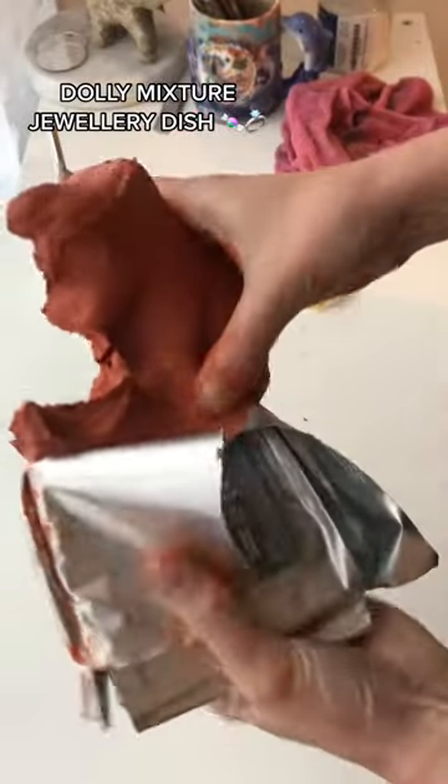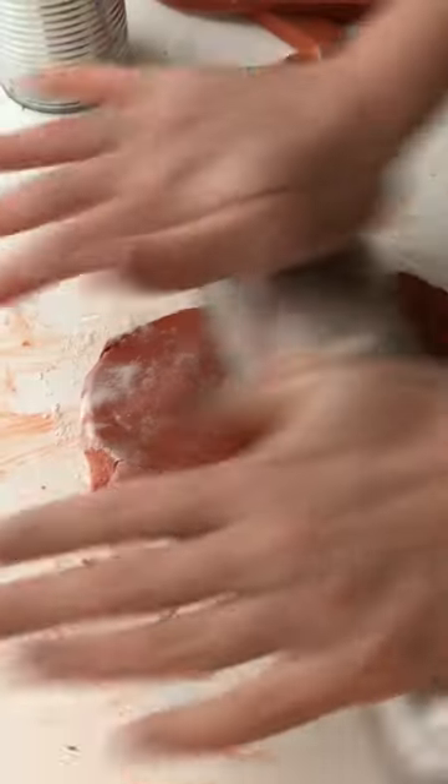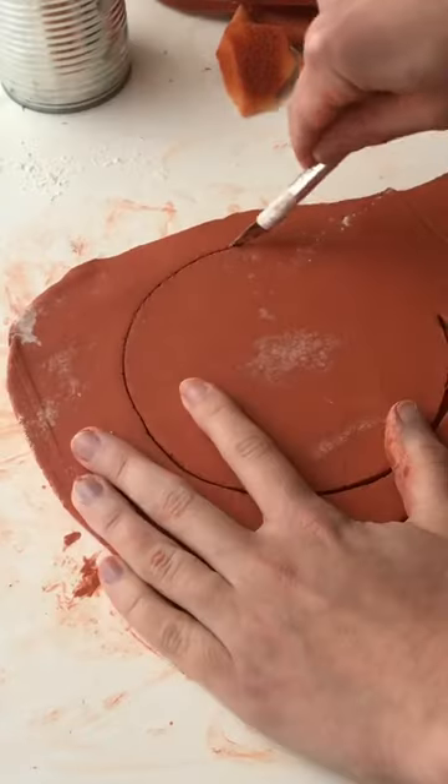You should make this dolly mixture jewelry tray for someone - it's so easy and it would make such a good gift. I rolled down my air dry clay to the thickness that I wanted and I cut out a circle.